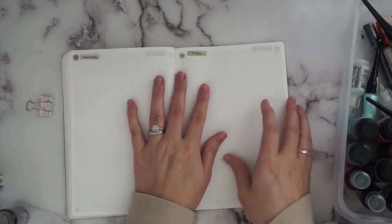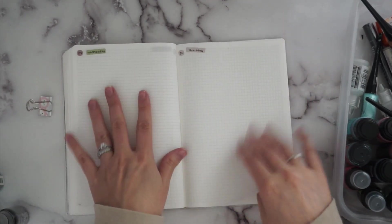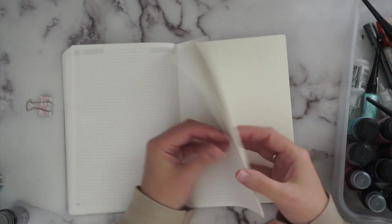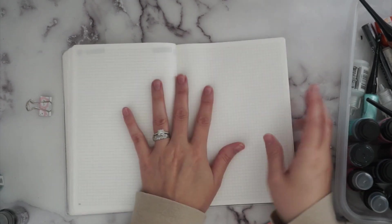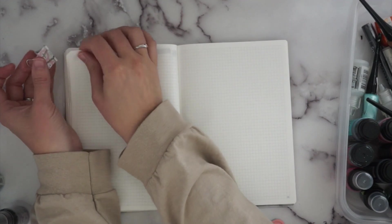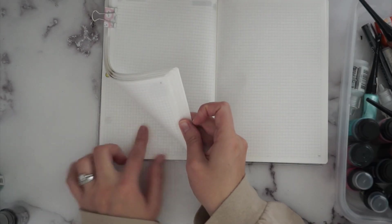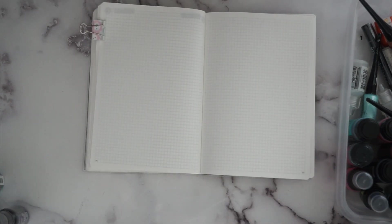I already went ahead and started dating this for November — I got my November kit yesterday — so all of these pages are dated up for November. I'll still add stickers and washi tape. The end of this notebook goes up to pages 171 to 188, so it won't be quite enough for December. But there are plenty of pages in earlier months that aren't written on, so I could redate those and have mix-and-match pages.